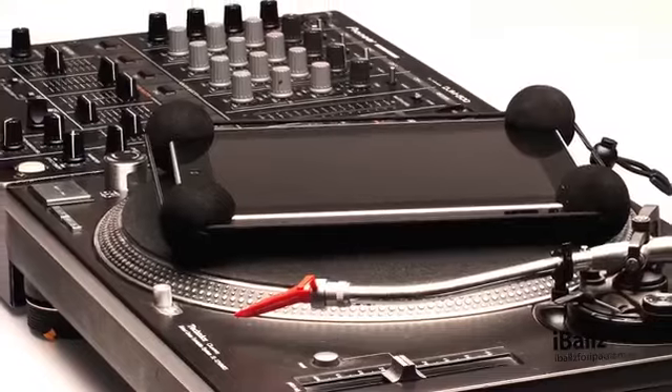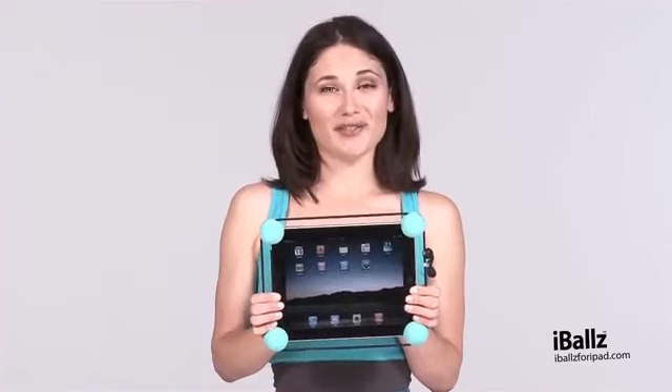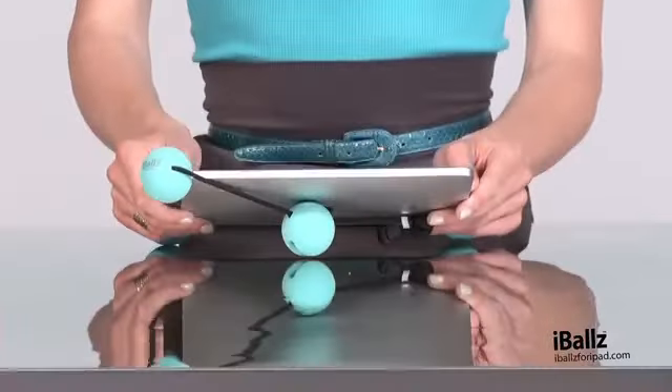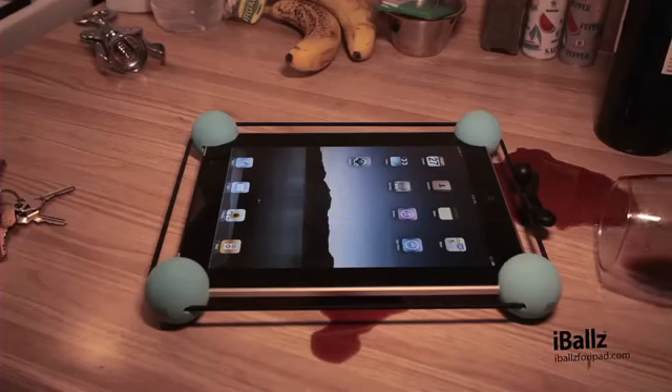Travels perfectly from the studio to the stage and it provides ultimate comfort and control for gaming. Let the little ones have fun too — Eyeballs provides peace of mind for parents with young children. Take a ball off and you have a comfy tilted typing surface. Elevate your tablet from potentially dangerous situations such as liquids and dirt.